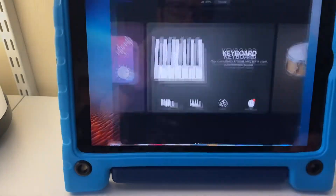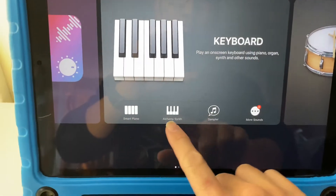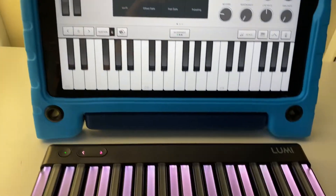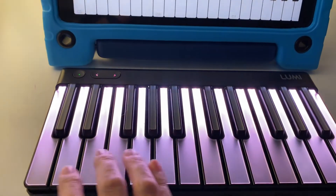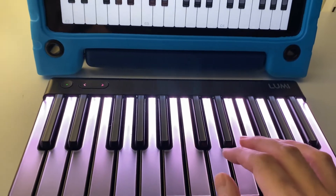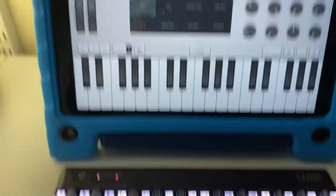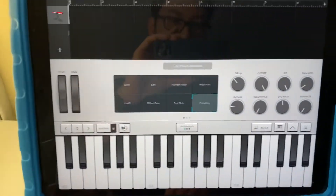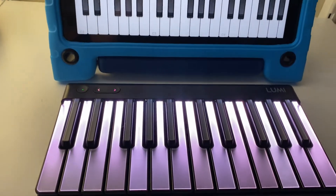Now if we go to GarageBand, I can go to Alchemy Synth or Sampler right on the keyboard — these are two good options. I can play notes on my Lumi with the synth, and all the stuff in GarageBand works just fine using this as an input. It is velocity sensitive, so you can hit it harder or softer.